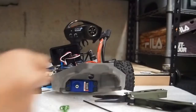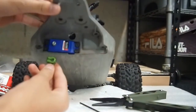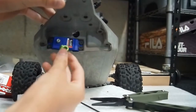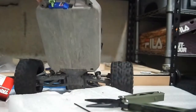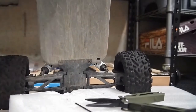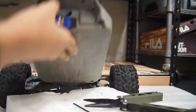So apparently, in order to get the servo horn onto the car, you actually have to use a rubber mallet or something similar — like a rubber hammer. You gently just smack it and it will go in.